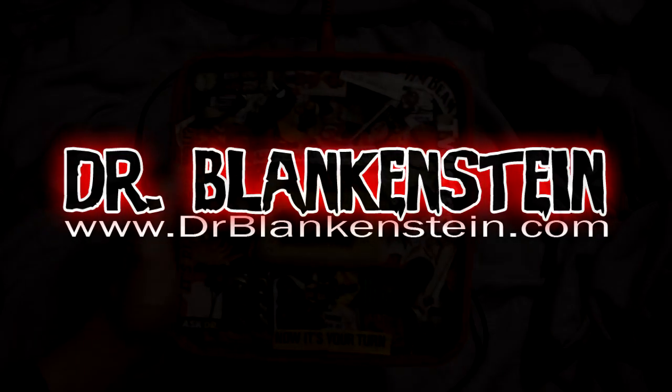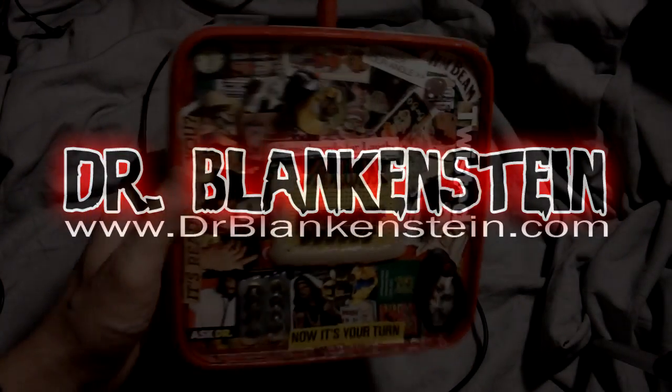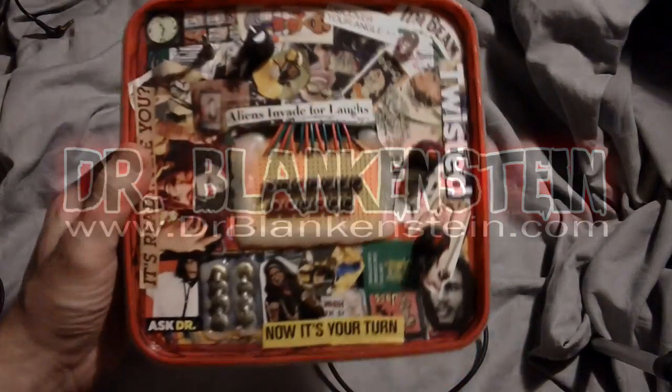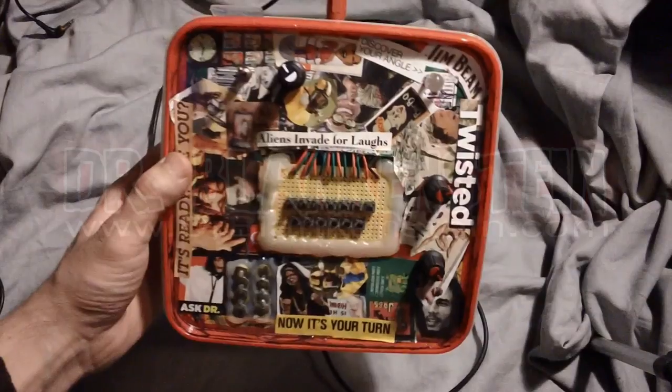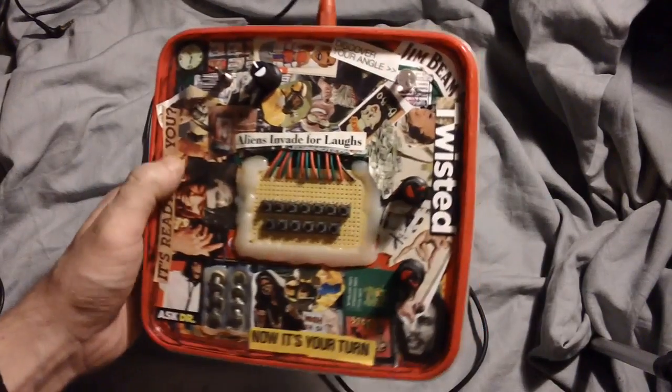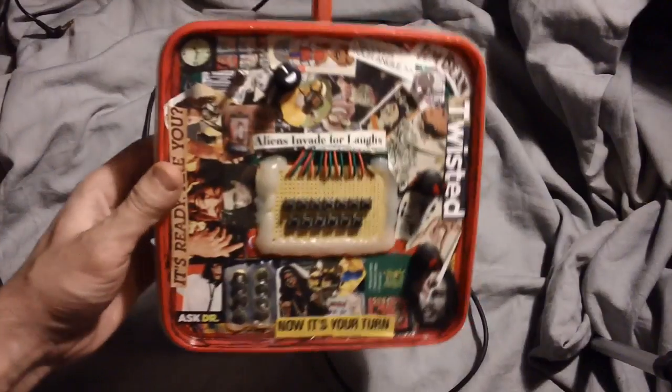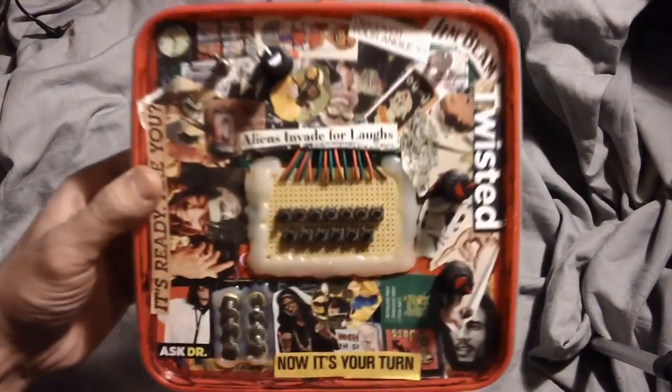What's up people? Dr. Blankenstein here. What do we got right here? The potato salad synth. Anyone who checked me out at World Maker Faire this year definitely pounded on this thing. It was definitely a favorite.